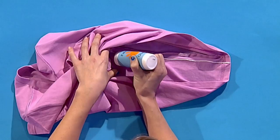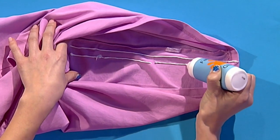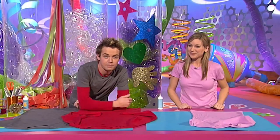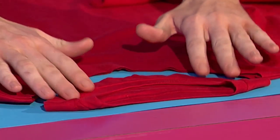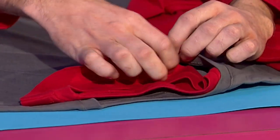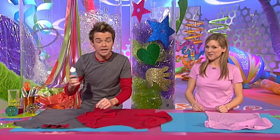Then draw a second line of glue about a centimetre away from that first line. All the way down, nice and neatly. And then just lay the T-shirt out flat and leave those two lines of glue to dry. Now to make a double-up top like the one I'm wearing, you want to just cut off the neck of the long sleeve top. And then make sure it's the right way round and pop it into the neck of the T-shirt like this, just tuck it in there. And when you're happy with the positioning of it, glue it in place.